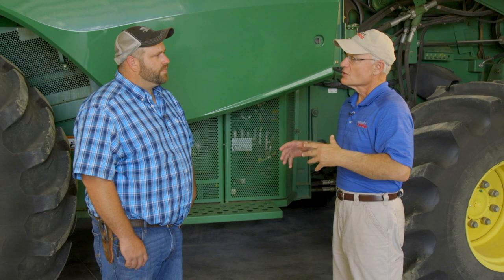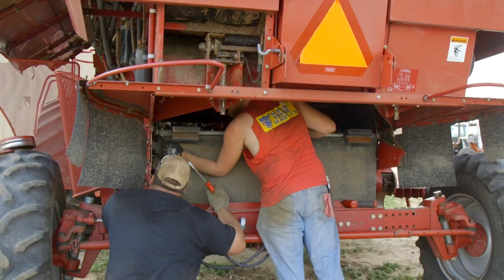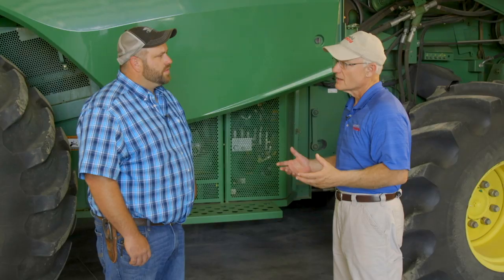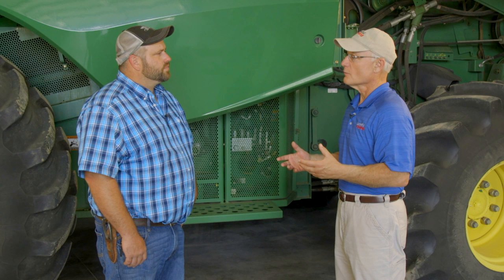So, it's prior to harvest — it doesn't matter whether it's wheat, barley, corn, soybeans, or sunflowers. It's so important to get that combine in and take a look at it before the season starts, right? That's right. So in this case, what you're doing is a general inspection, but we're going to go into some key points that a guy ought to look at. Let's start out with really where it all starts out.